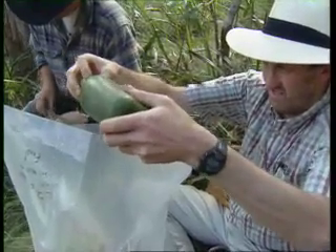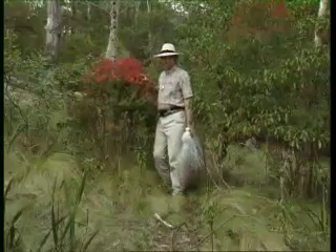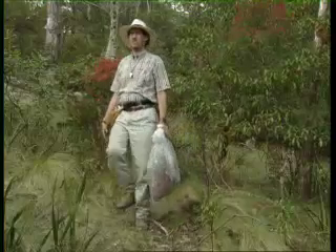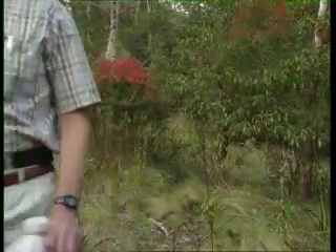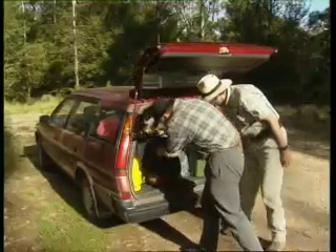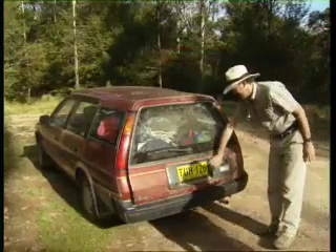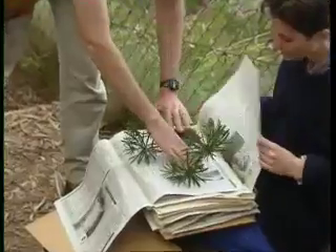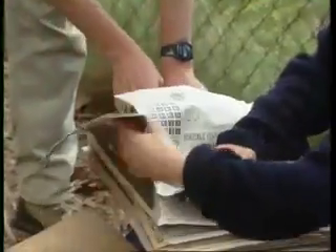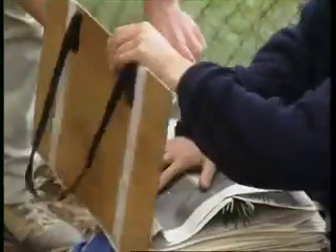Specimens are either tagged now or a single tag identifies the site. A rubber band seals the bag. At the end of the day, the specimens can then be tagged if you haven't already done so, and transferred to a press. This method is quick, but fragile flowers will shrivel and mix-ups with specimen numbers are more likely. A new plastic bag for each new locality should minimise mix-ups. An alternative method is collecting and tagging individual specimens and placing them immediately into a day press.